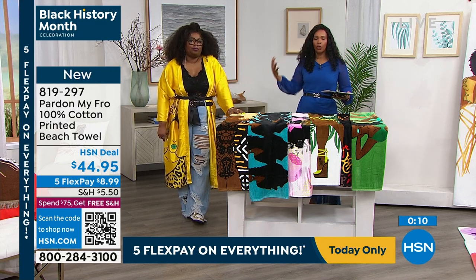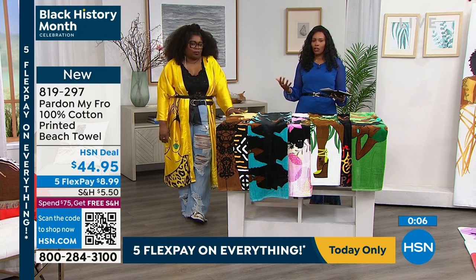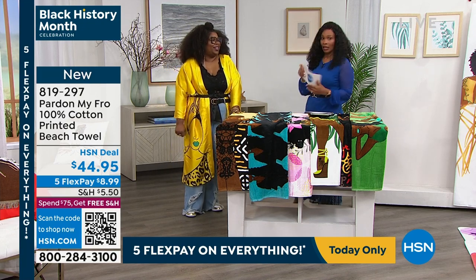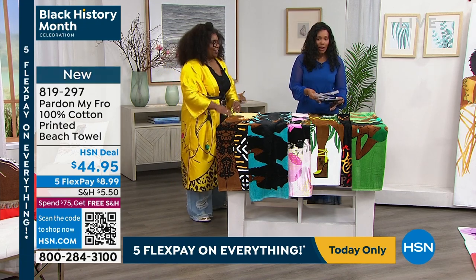Even if you're a taller person and the idea of having this towel every day just for comfort makes you feel good, go for it. All right, I know we don't have much more time. We went through a lot today — we've got a few more.